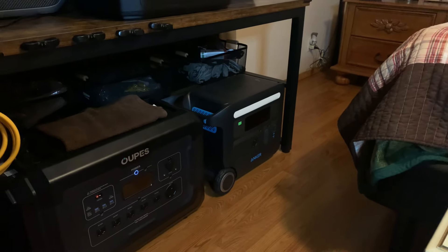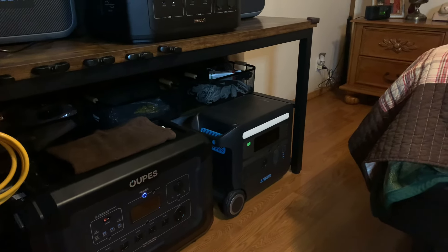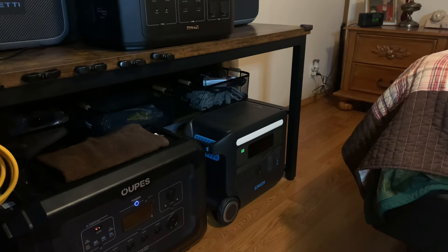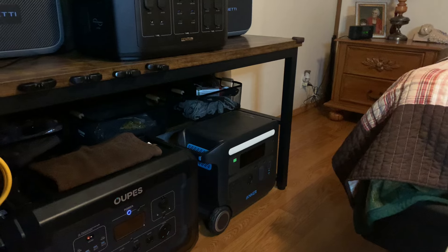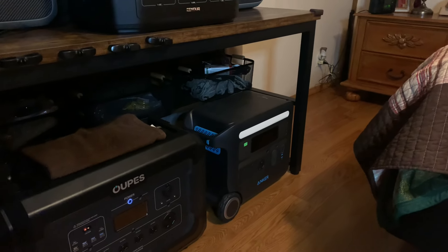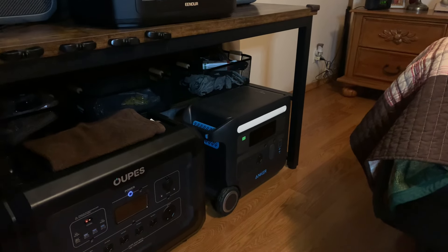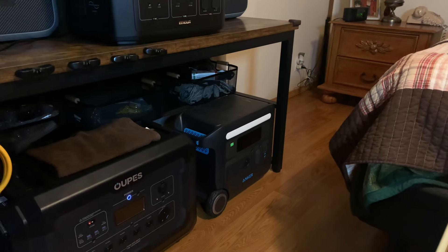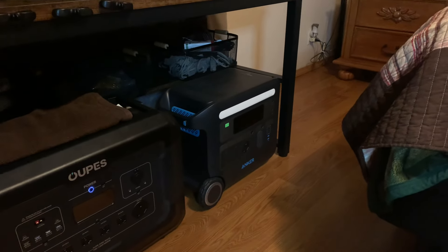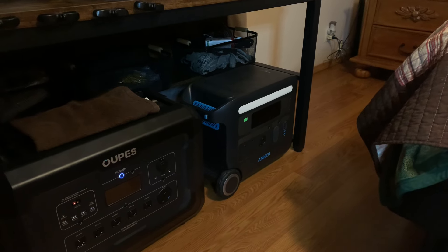With 2048 watt-hours you're really talking — I ran my same test refrigerator for about 22 to 24 hours on that. You can actually run a window air conditioner on this unit. A small window unit for a bedroom or living room during a power outage — you can still have air. These won't run a split-unit air conditioner or central air, that's just too much, but I've hooked two freezers and two refrigerators up to it at the same time and it handles it fine.